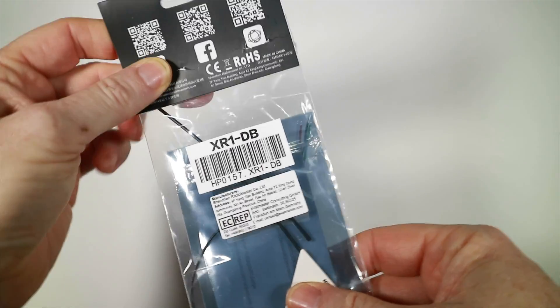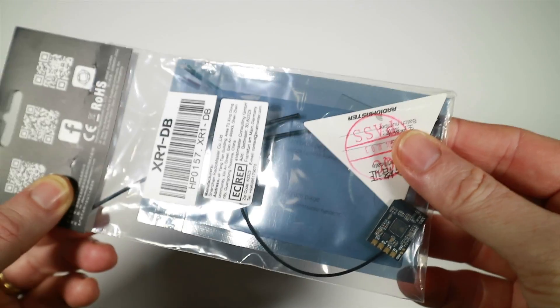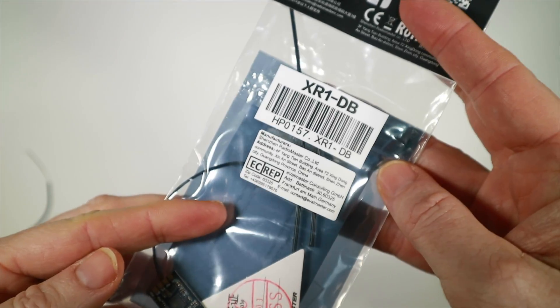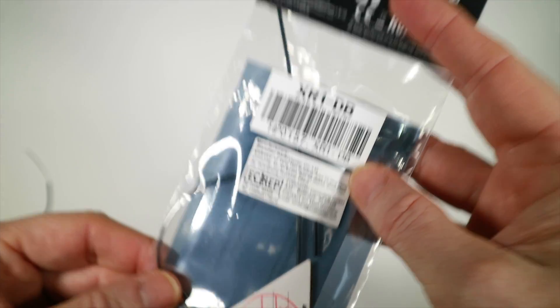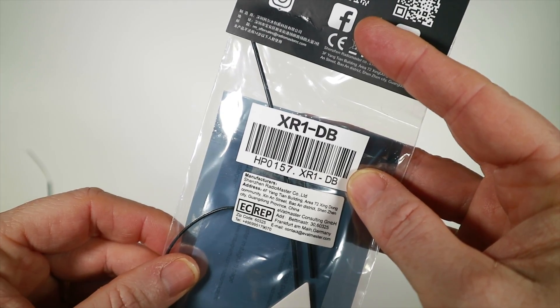Here is the XR1, which I think is going to be your sort of general purpose quad RX. You will notice the pack gets labelled with a dash DB, so this particular one comes with a dual band antenna. When these go on sale you'll be able to specify the type of antenna you want: 2.4GHz, 868-915, or dual band. The antennas will be sold separately as well so you can always swap later if you change your mind.